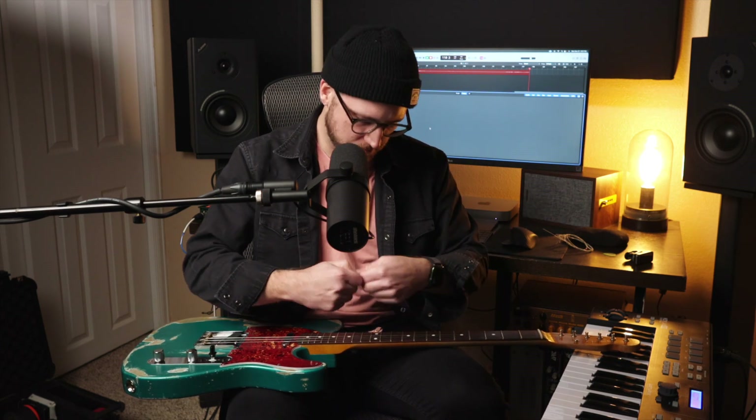We'll open up our pack here. I like to use NYXL 11s. Make sure to keep your bag so you can redeem your code.